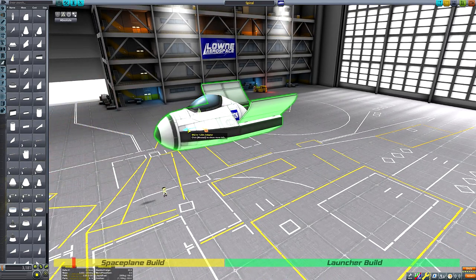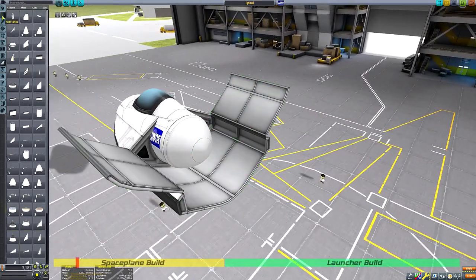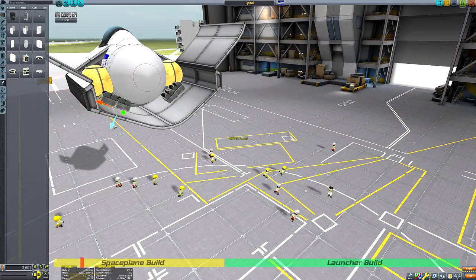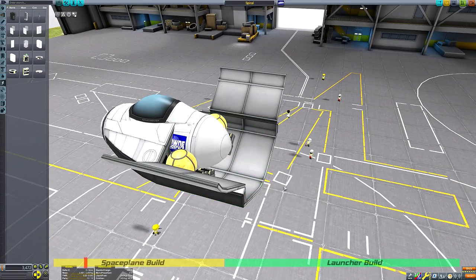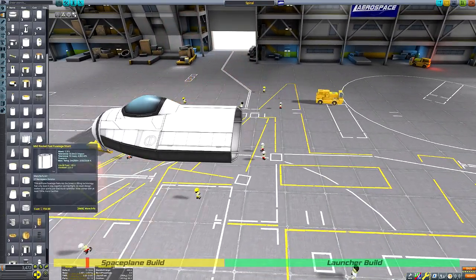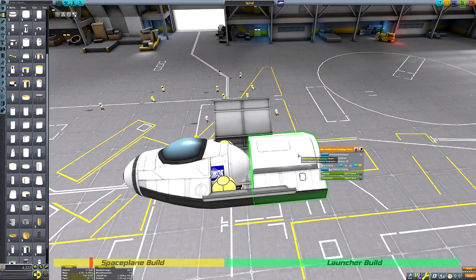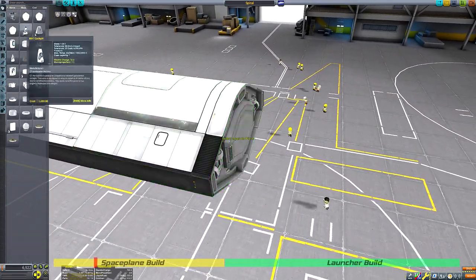For today's video I thought I'd do one of my favourite activities in Kerbal Space Program: recreate a ship from history that never was — a craft that never made it past the drawing board. I've done missions like this before such as the Saturn 8 and Sea Dragon rockets, but what makes this craft different is that it actually did have a test unit built and it performed some test flights.